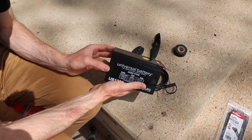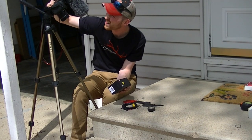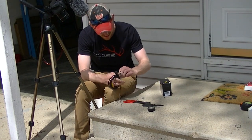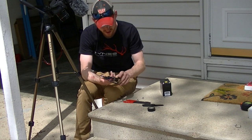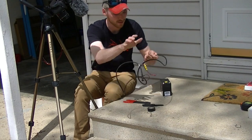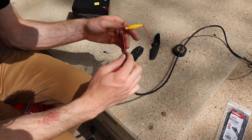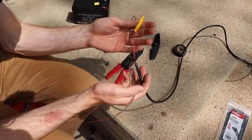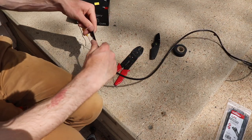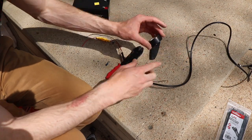Now we're going to prep our battery. We've got our battery here ready to go. All we're going to do is take the Garmin cord that came out of the box. They give you extra wires — the yellow piece is your fuse, you want that on your red. All you're going to need right now is your red and black. I'll take the other ones — blue and brown — wrap them in electrical tape and tuck them off to the side.